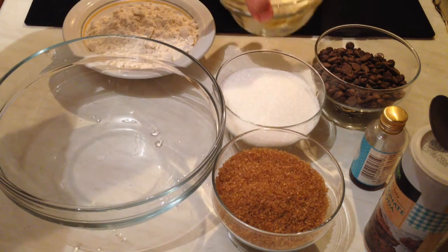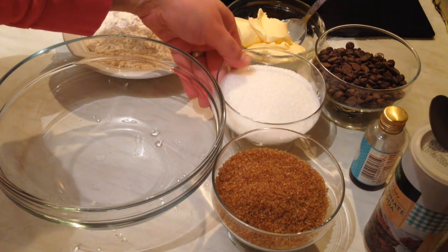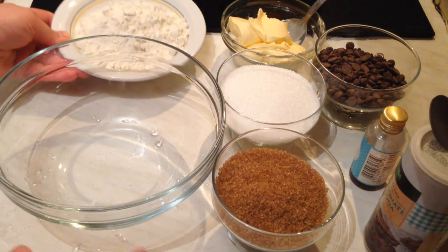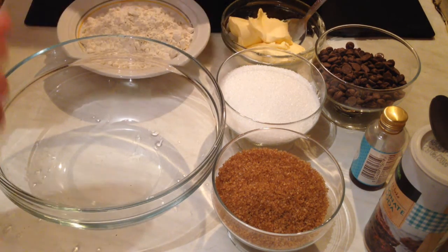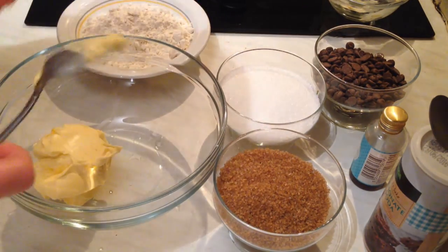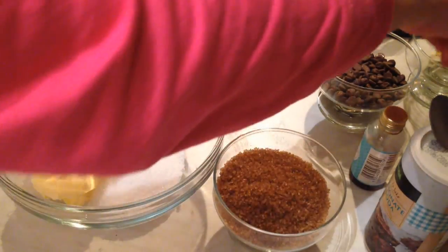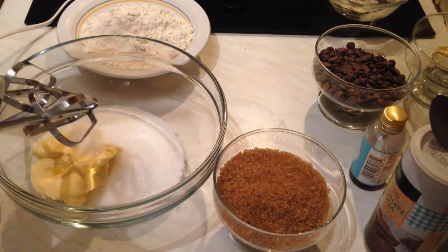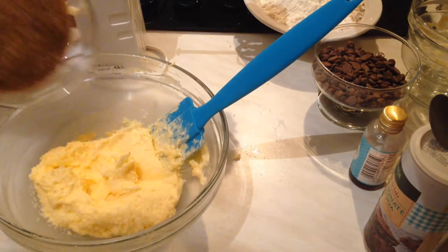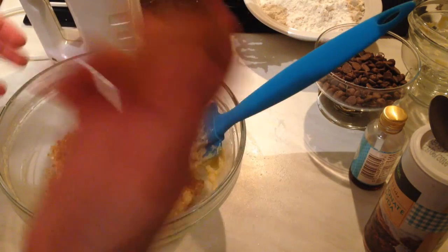We need 125 grams of softened butter, 125 grams of white sugar, and 225 grams of flour. Now I'm going to add the brown sugar and the egg — I forgot to mention it in the ingredients, but we also need one egg.